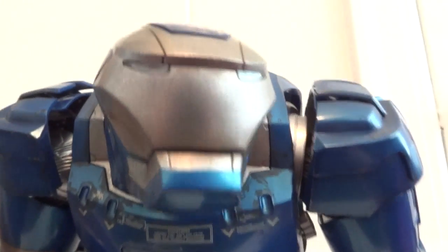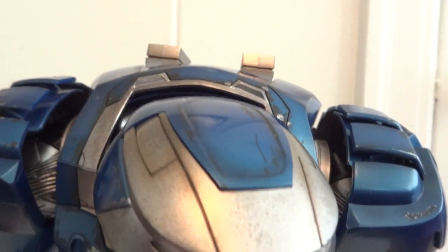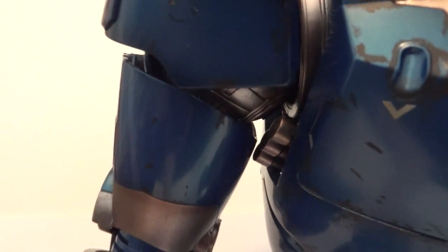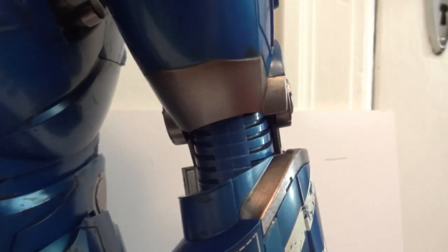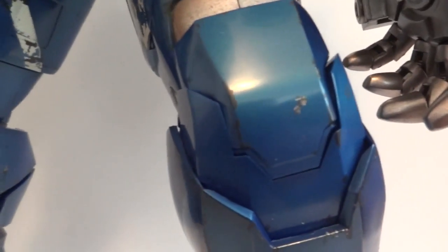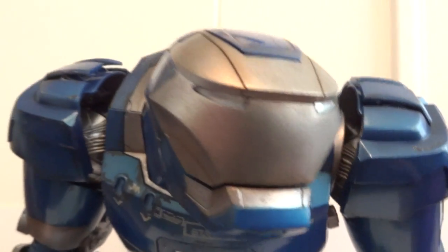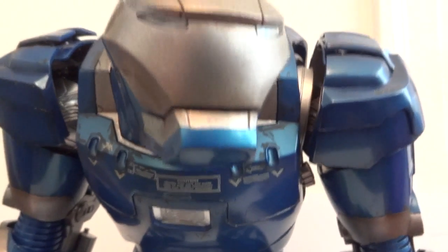As far as his articulation: the head is on a ball joint, the shoulders have ratcheting joints, the bicep has a swivel, and the elbows are on ratcheting joints as well — double jointed. Same with the hips — ratcheting joints. Same with the knees. And the ankles have articulation too. You're not going to get a whole lot of dynamic poses, but you can give him a good range of motion — it's okay range of motion overall.